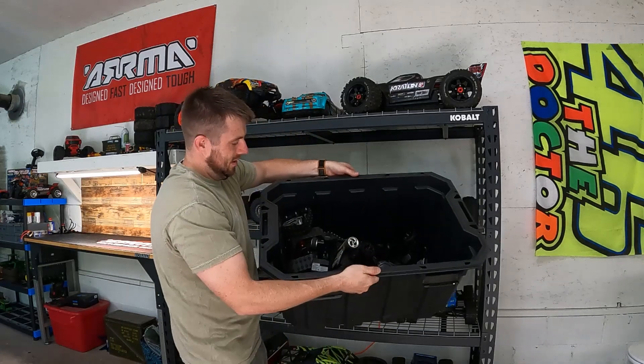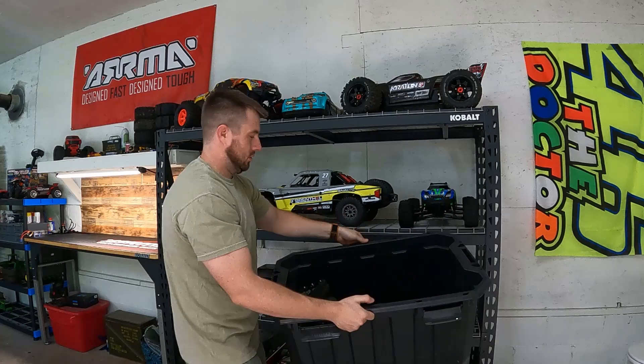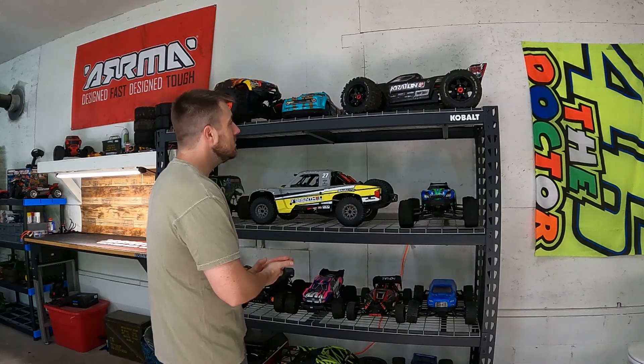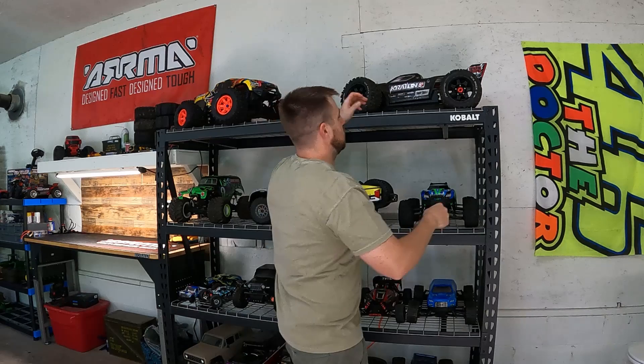I just don't understand it. This is why I want Rollers back — look at all these remotes. I'm sick of all the remotes. Anyways, bring back the Rollers, Arma. They won't, but they should. So I bought this — it was a Roller. Let's bring it down, let's get it off the shelf.